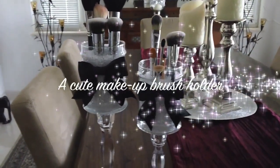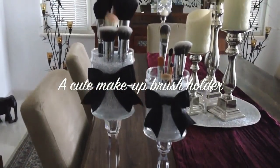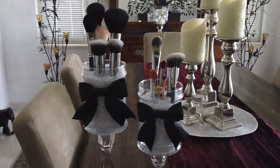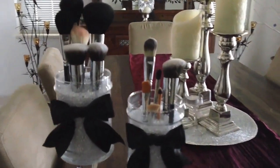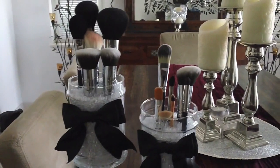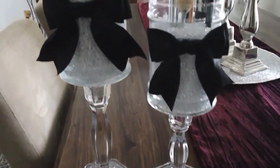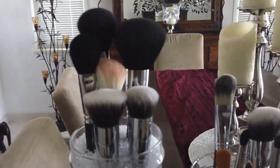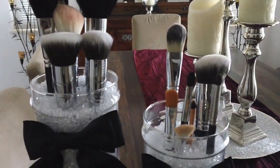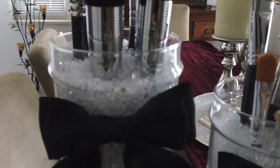Now I'm showing you the real purpose why I made these apothecary jars — I wanted something on my vanity that's going to look really pretty and more adult. I thought this would look really nice, so I finally put my makeup brushes in there. Let me do a close-up so you can see.